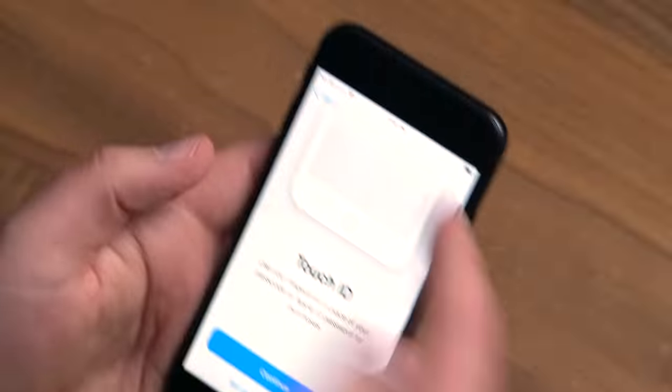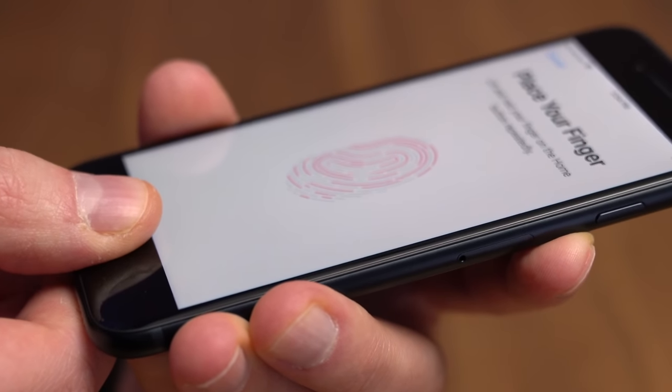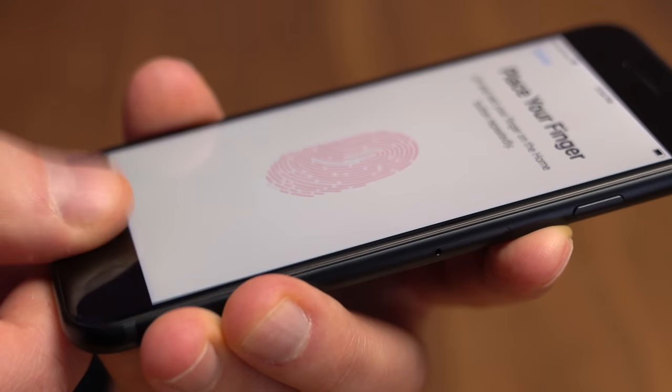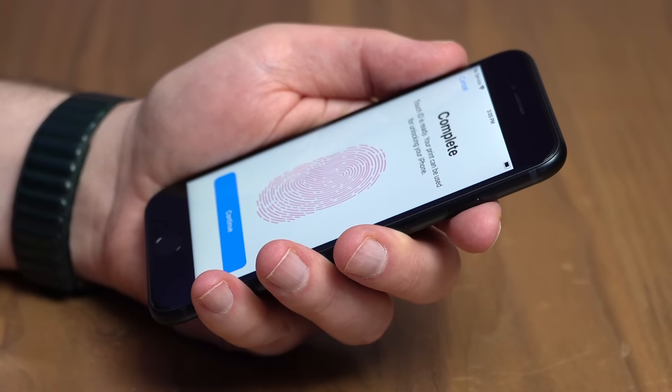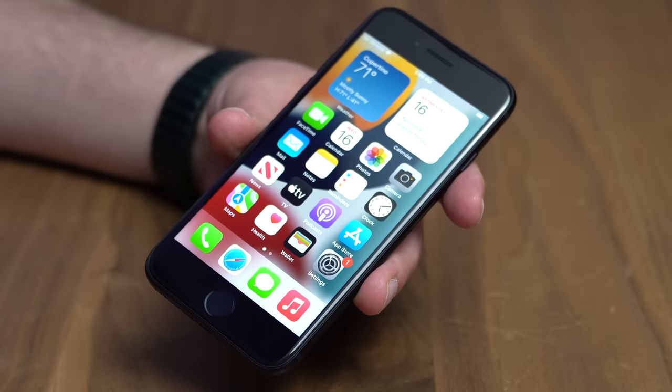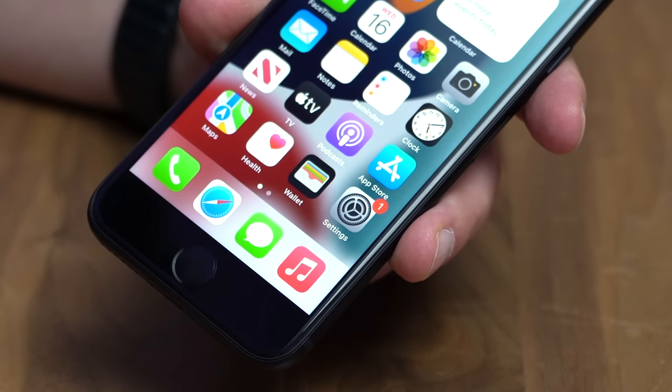I haven't even talked about the design yet, because that matters less if you're shopping for this. Yes, it has an older design — it's got the big forehead and the old home button with Touch ID. Some people really like that; some would prefer Face ID. Actually, if you really like it, this might be your last chance to get it because I don't think this particular phone design is gonna come around again ever. I think a lot of tech reviewers will say they don't like this button, but honestly, that's a selling point — some people just like the old way of doing things.